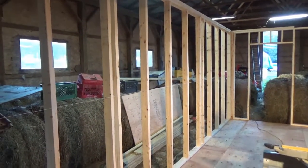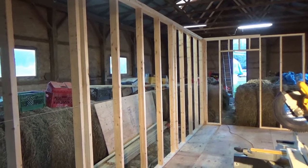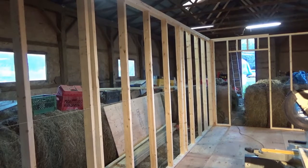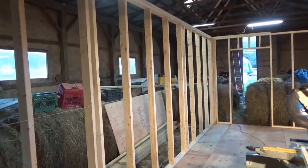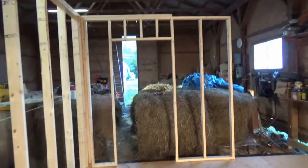Eight feet is obviously two sheets of sheetrock horizontally, or one sheet vertically. So I did what I had to do — and it's only a workshop, it's not an addition to my house or anything like that. Otherwise I probably would have sent them back and came up with a new game plan.